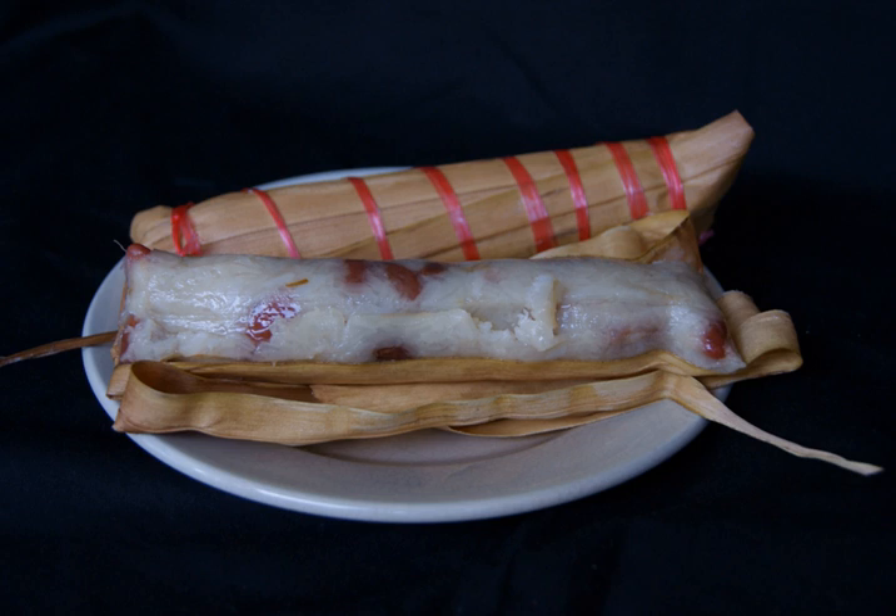Then it is wrapped inside janore young yellowish coconut leaf in a cylindrical shape, secured with strings made from coconut leaf fibers or any kind of strings. These rice packages inside the coconut leaf are then steamed further until completely cooked.